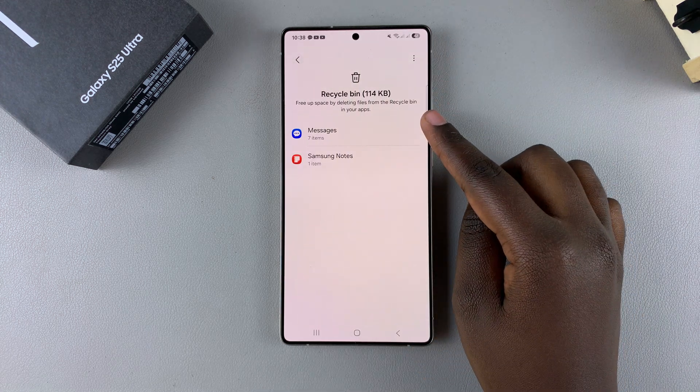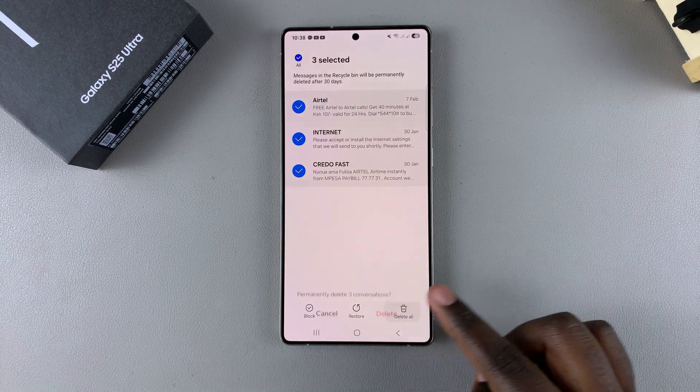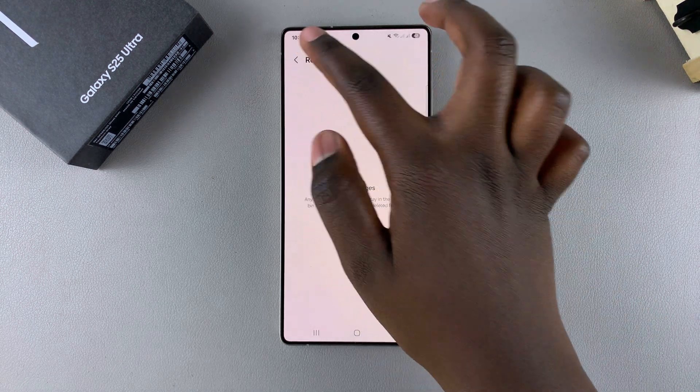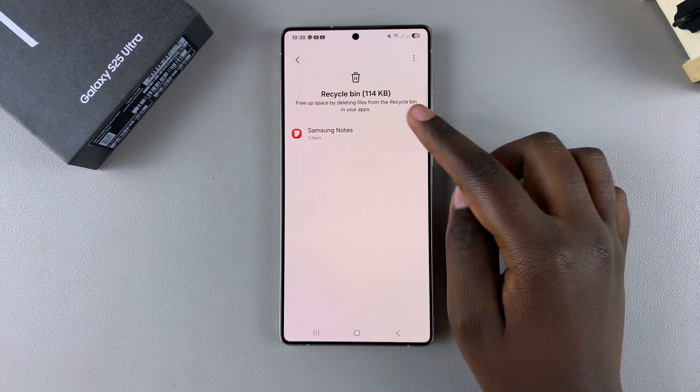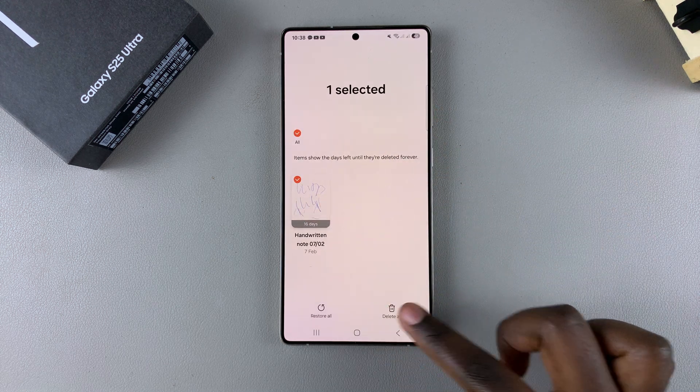Then go back and do the same thing for Messages — tap on Edit, choose all of them, select Delete, and tap on Delete. And do the same thing with Notes: select the Note and tap on Delete.